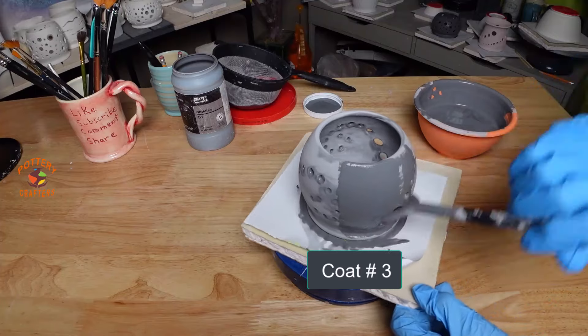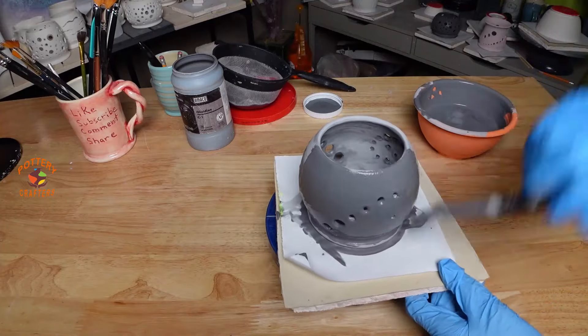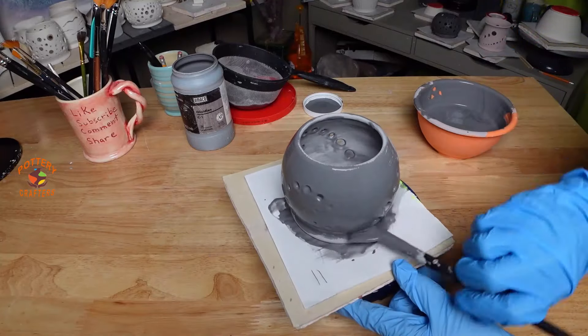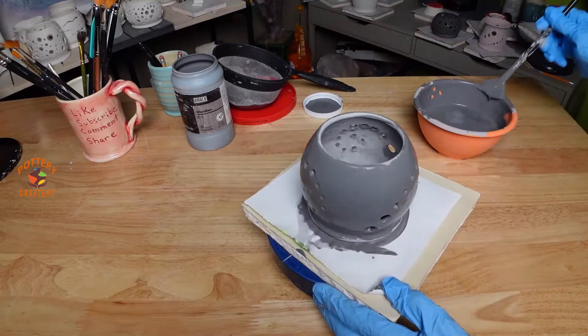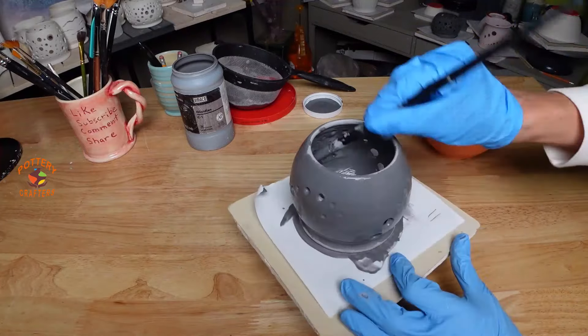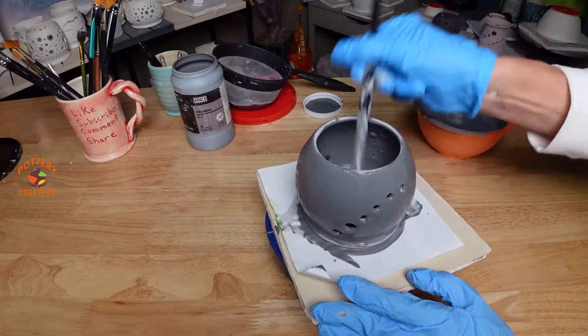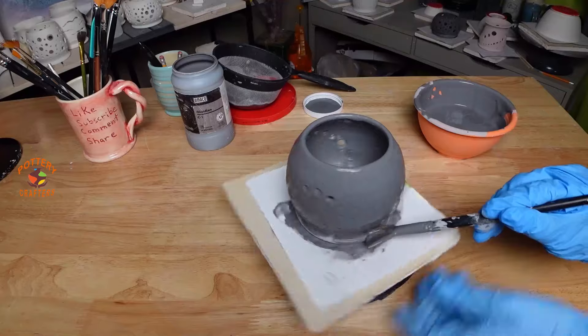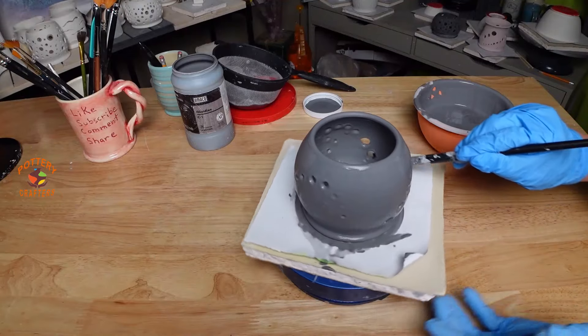If the glaze is too thick you can get pinholes, even blistering. You want to be mindful of the holes — try not to have the glaze pool around them. Set this aside and let it dry for a bit.